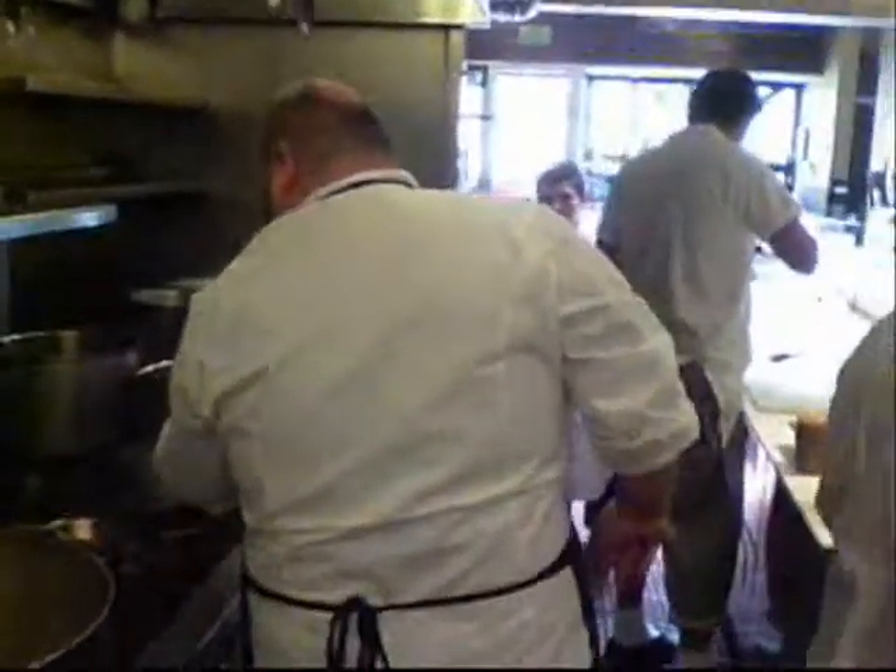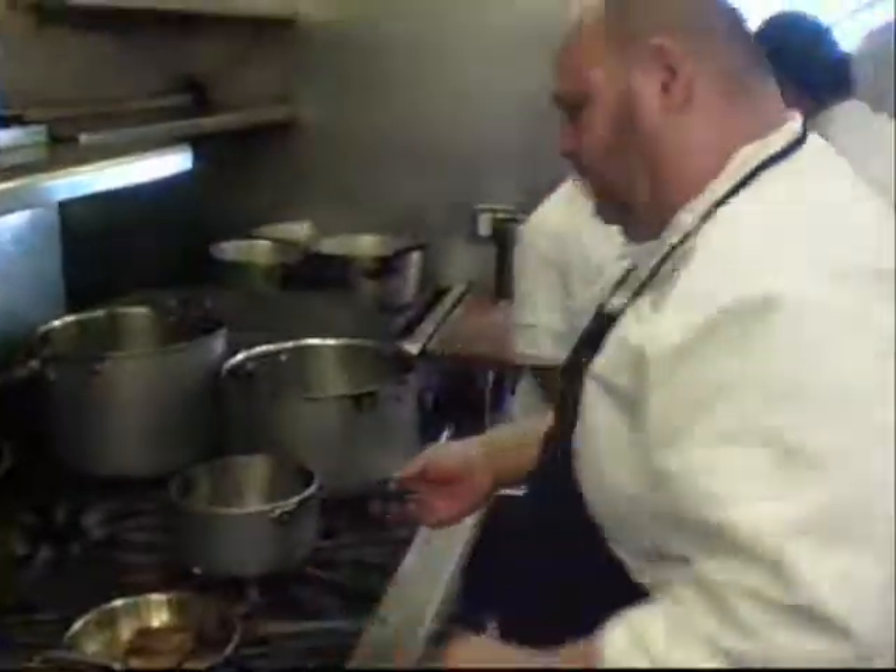And that's the Eden Farms pork belly? That is the Eden Farms pork belly. And Chef, the sepia is the cuttlefish, correct?